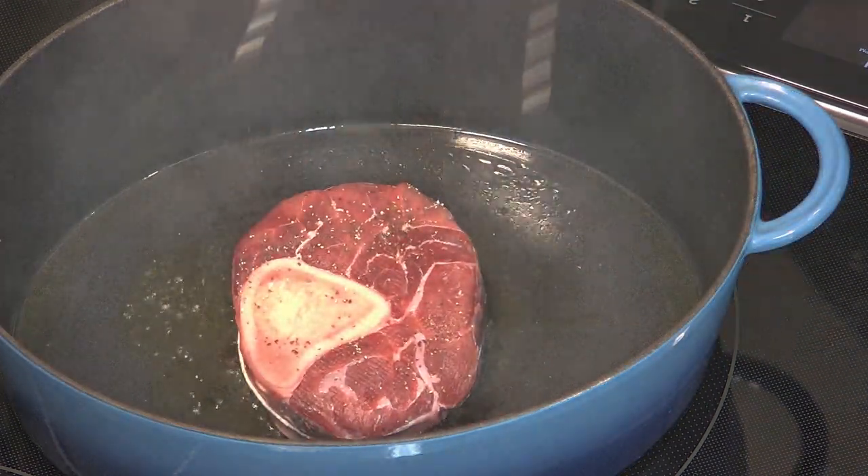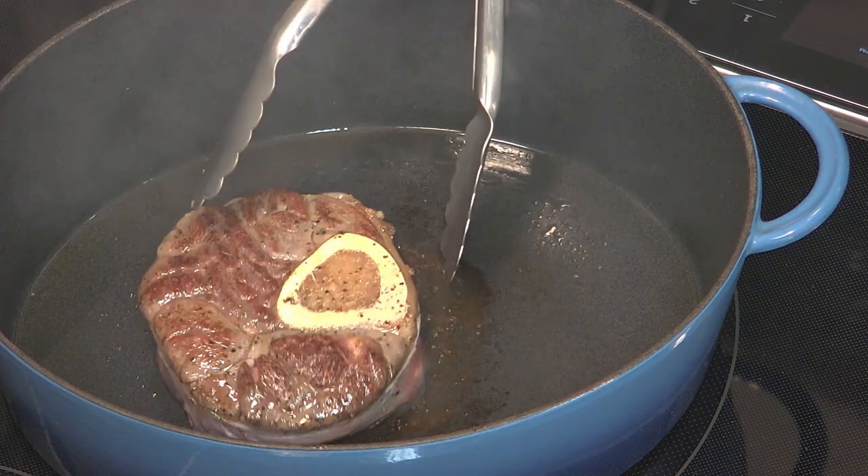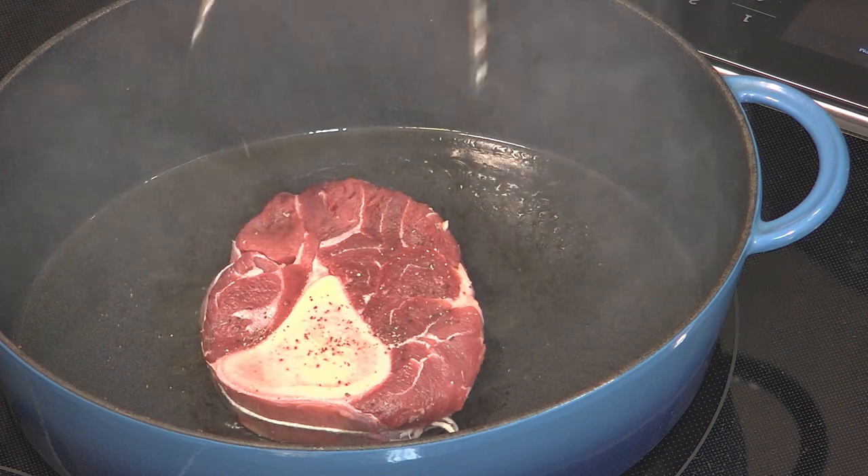The thing about using tough cuts of meat such as shanks is that you have to take your time. The meat will tenderize and fall off the bone if you cook it properly, and that's why I'm braising it.